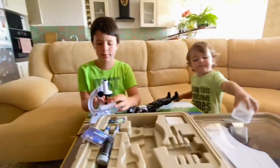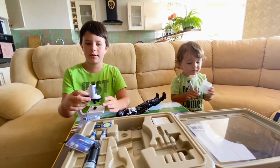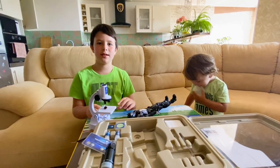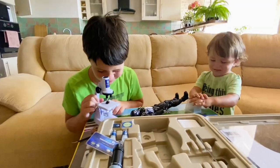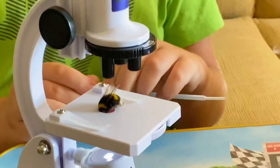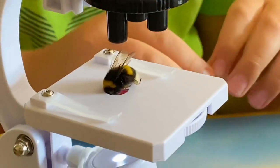Now we're not finished microscoping the bee — now we can actually look at the bee. It's a bee. I can see wings. I can see things like white wings.